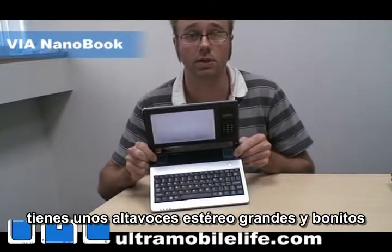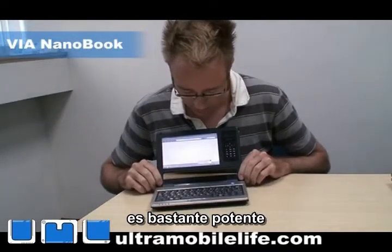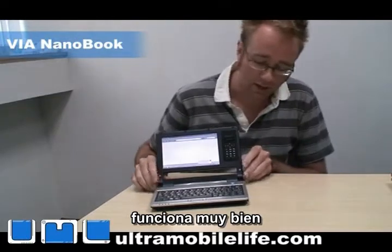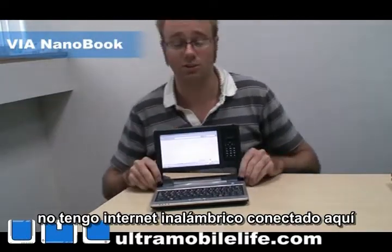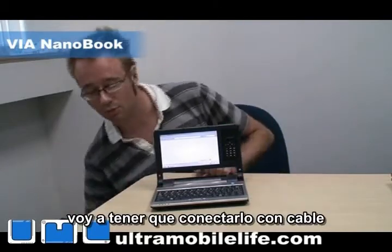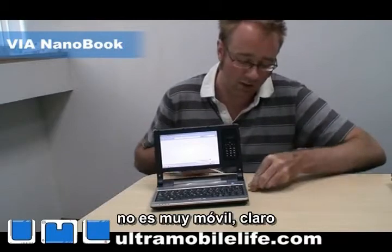You've got nice big stereo speakers here. It's pretty loud. Works out pretty well. I don't have wireless internet hooked up here, so I'm going to have to hook it up to a wired cable. I know, it's not very mobile, is it?